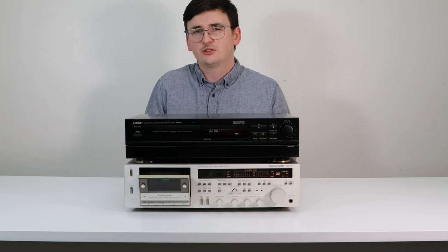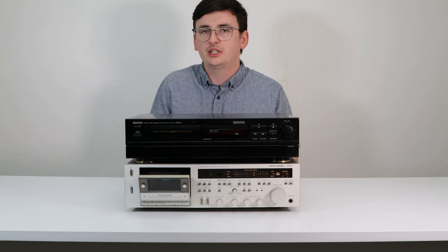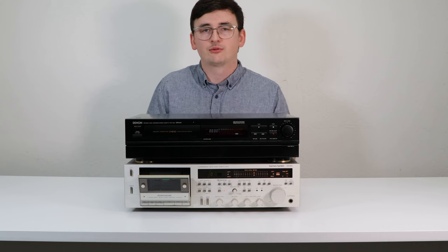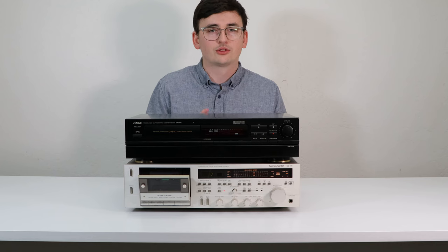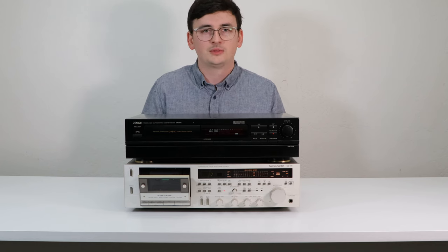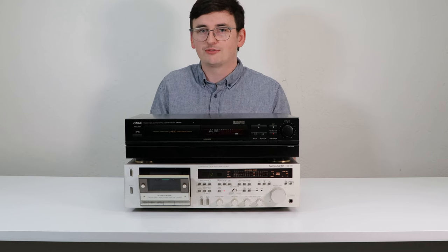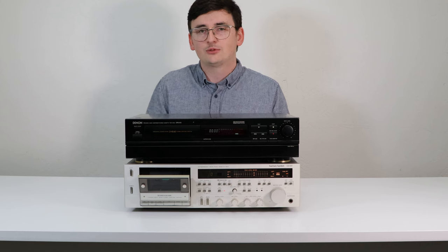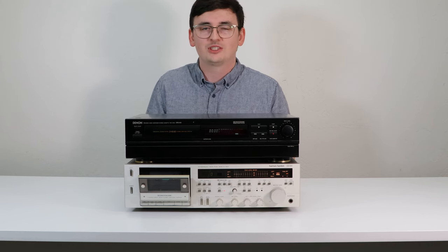That's all the basic information you need when comparing a two-head and a three-head. At the end of the day, a three-head is going to be better than any two-head cassette player, so if you can afford it, the three-head is definitely the way to go. But a two-head will get the job done. If you need one, you can give us a call or order online at spendcertified.com. Thanks for watching, and I hope this video helped — if it did, please leave a like and subscribe!